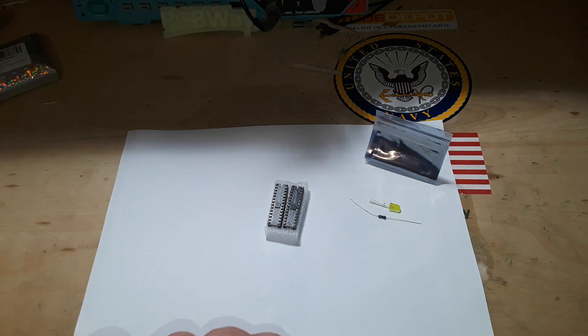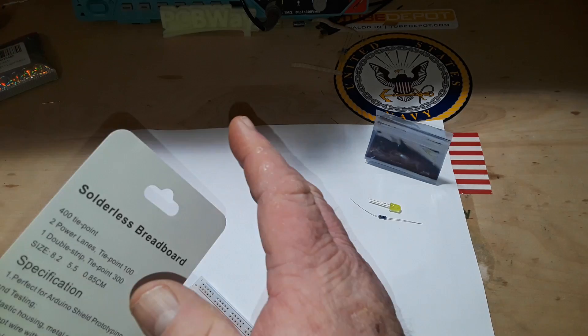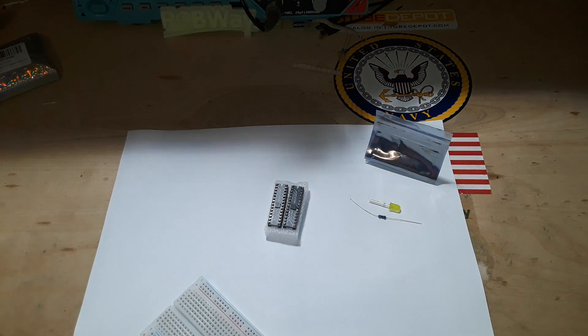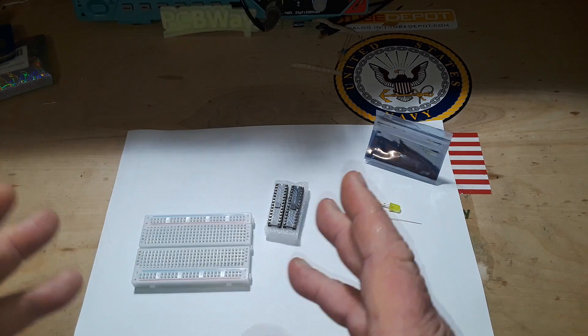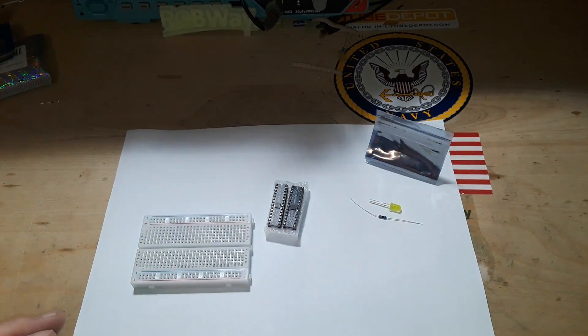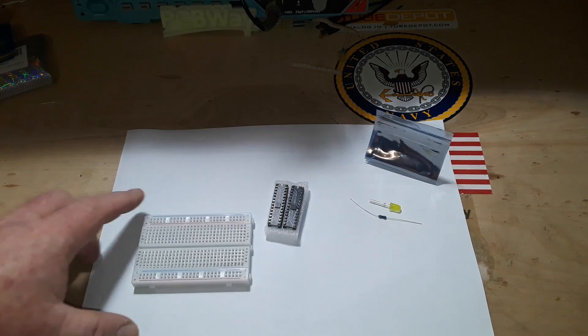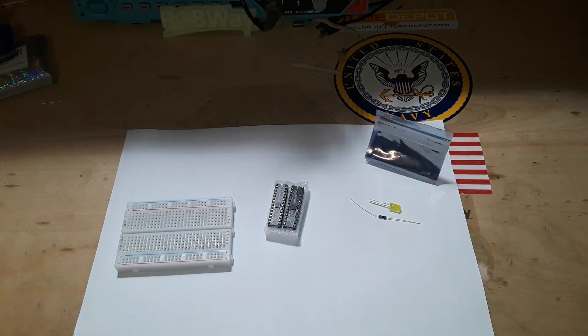When my great grandmother Mary died in the 90s, they were cleaning out her house and found all the clothes they'd bought her over the years still wrapped or folded, neatly packed away. That's how I am with breadboards — I'd put it away. I'm using these old ones till there's absolutely nothing left.